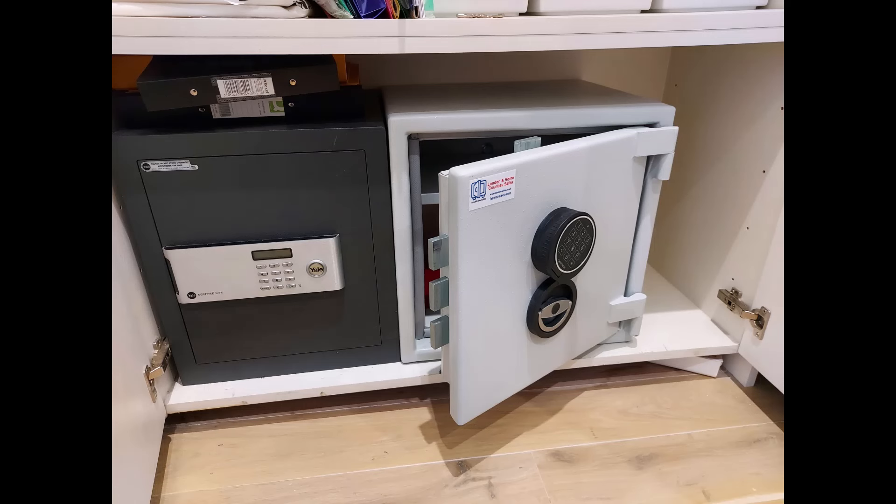This was an interesting one — the gentleman already had a Yale safe from us many years ago and his insurance company then wanted a higher rating. So we put the new Sussex size 2 right next to it, bolted on a raised shelf in this cupboard and through the brick wall at the back.